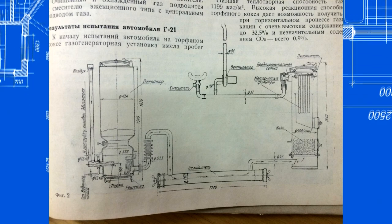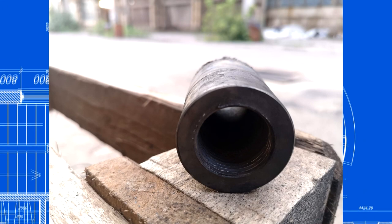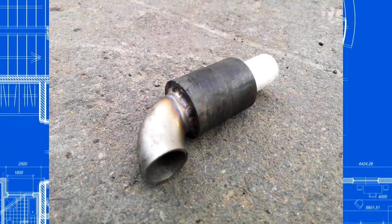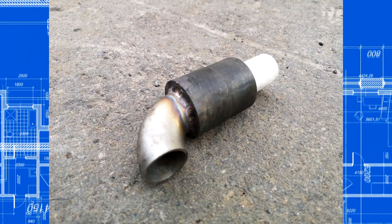But there is one problem that is very difficult to solve: the tuyere. It melts no matter what you do. I will tell you a little bit about my experiments and show Comrade Shachoff's patent where an elegant solution is proposed.